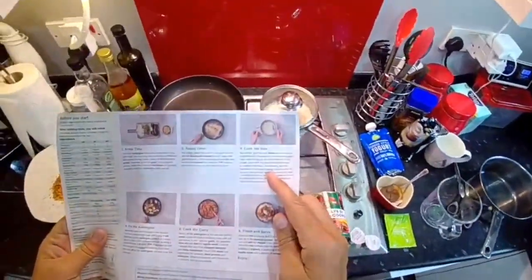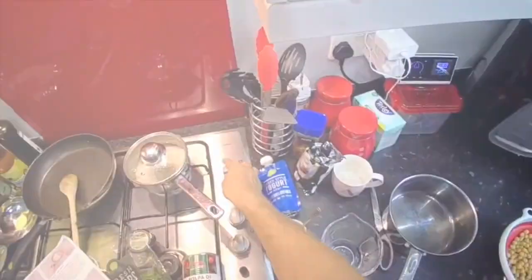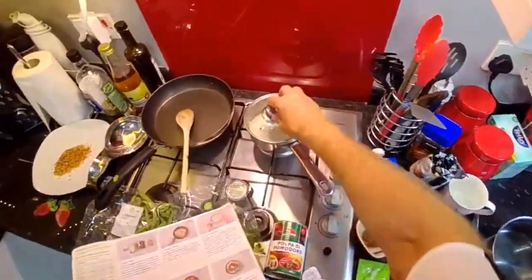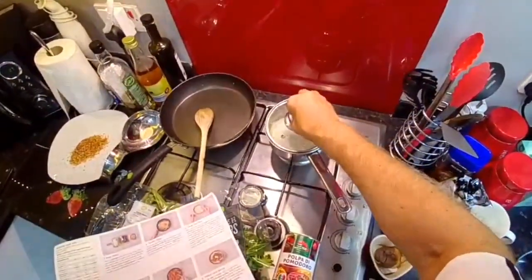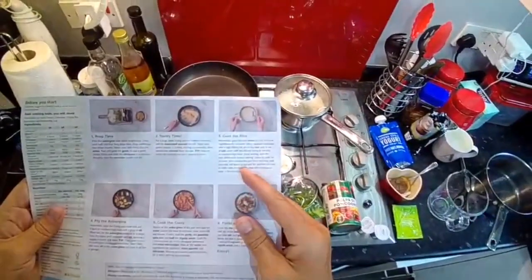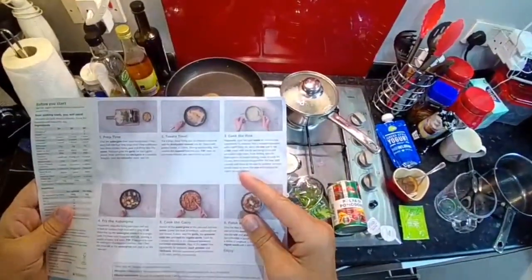Leave to cook for 10 minutes — Alexa, minute timer please. Then remove the pan from the heat, still covered, and leave on the side for another 10 minutes or until ready to serve. The rice will continue to cook on its own.